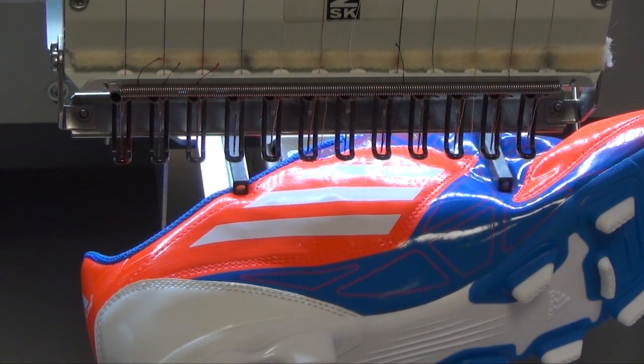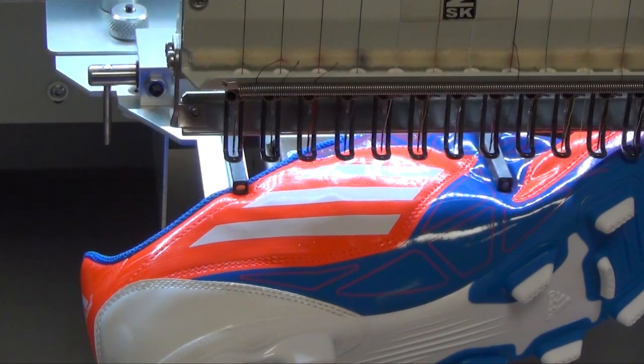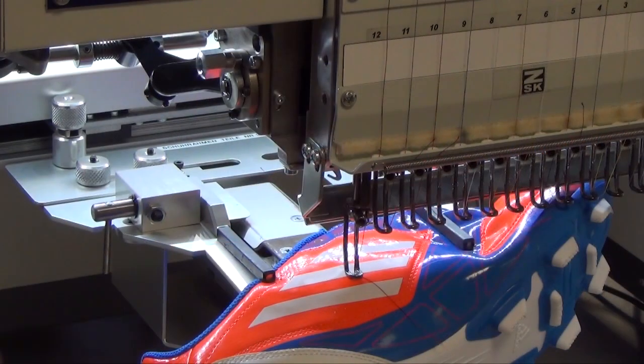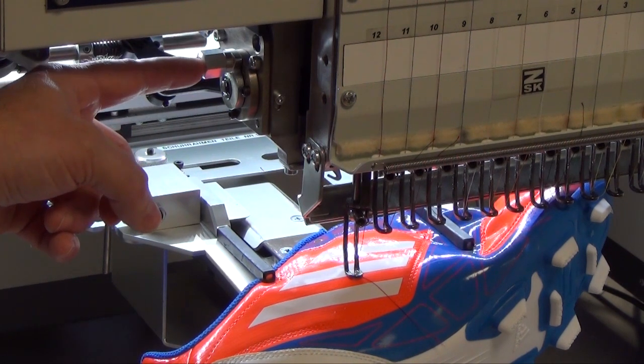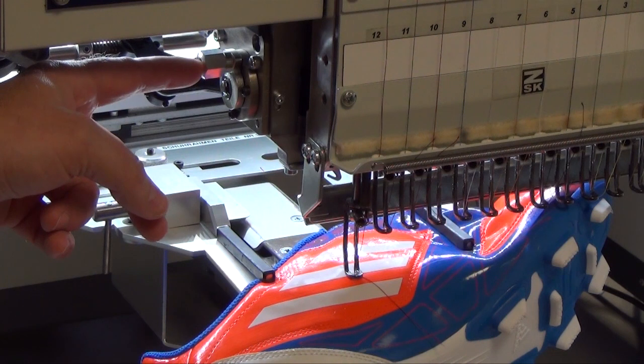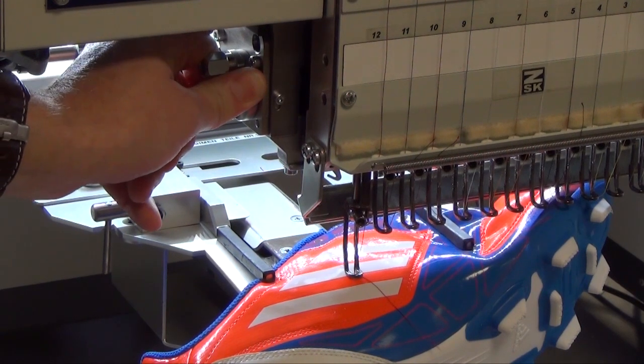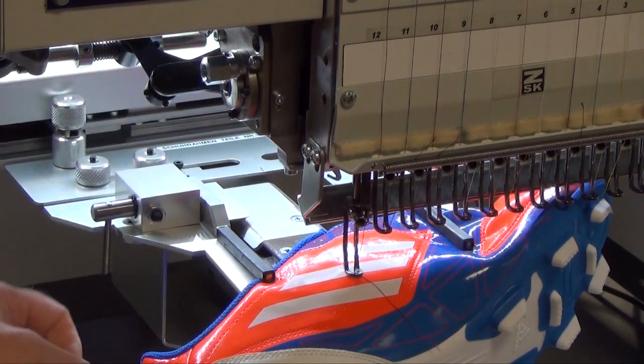Normally the shoe has different thickness of material, and for this I have the possibility to change the pressure foot height. To demonstrate this, I will go to needle number 12 — press the button on the T-Unit control, select needle change, use needle number 12, and press the start button. Put the needle down. This adjustment changes the pressure foot height. We have four positions; at the moment I am on the deepest position. For shoes we will go to position number 2 or 3, to avoid any marks or damage on the shoe.